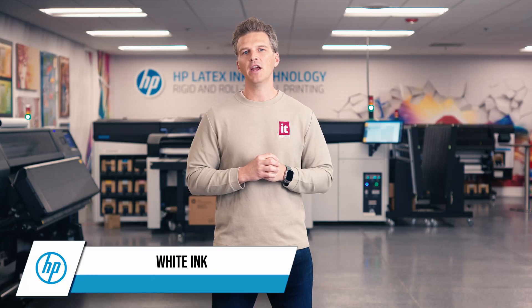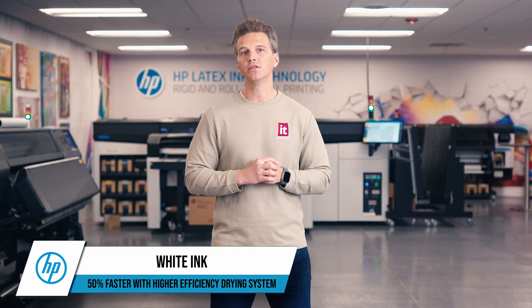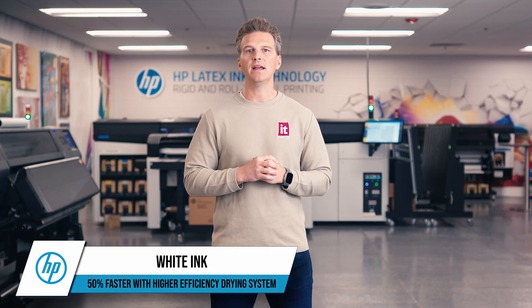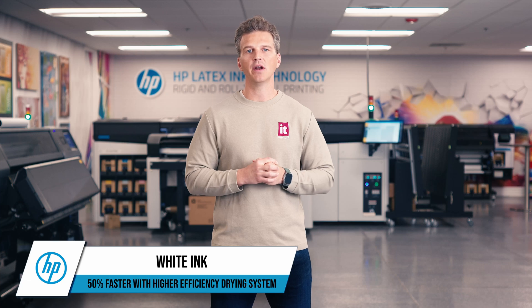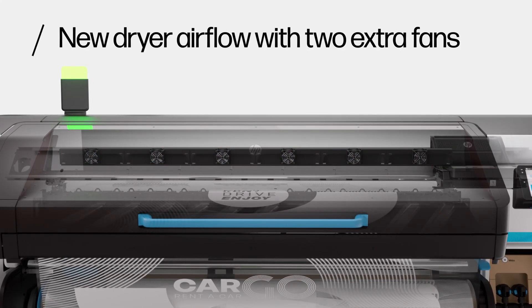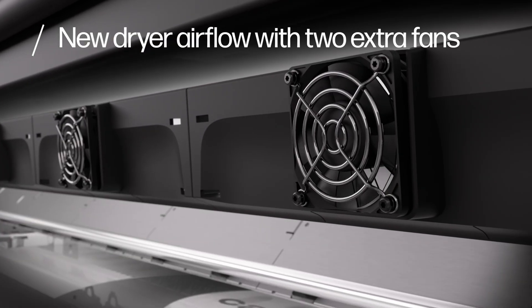How about white ink? The 730W and 830W will offer HP's best-in-class opaque white ink, and now the white ink modes are up to 50% faster than their predecessors. When laying down white ink, additional time is needed to cure and evaporate the water from the extra ink load. In the new 730W and 830W, HP has designed a new higher-efficiency drying system with two additional fans.